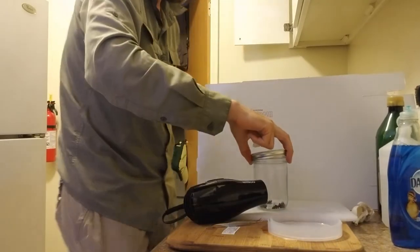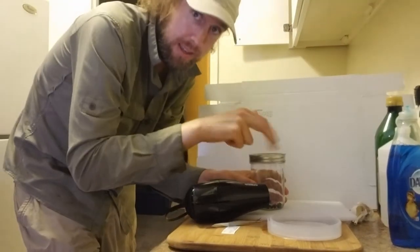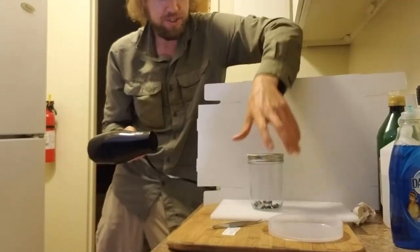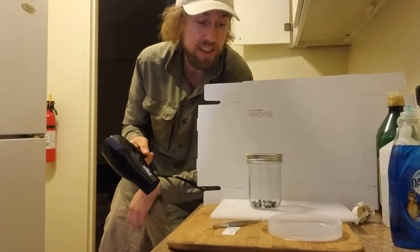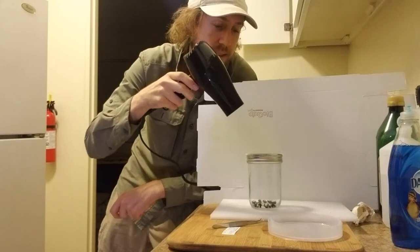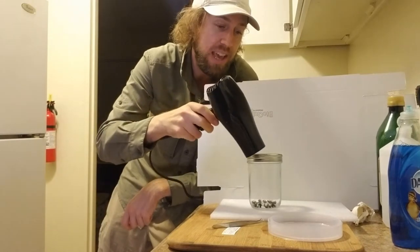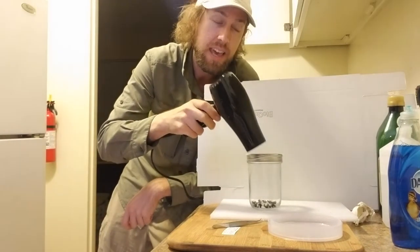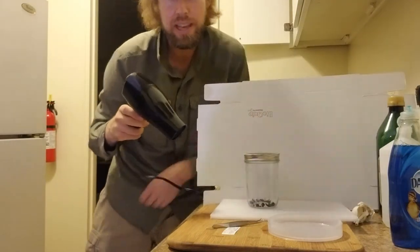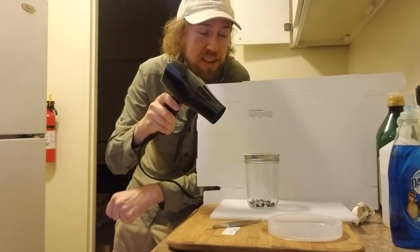We'll get our lid on here, we've got our hair dryer. The bee vortex is a new discovery. You leave your jar here and take your hair dryer and point it about three inches away from the top, kind of pointed at the edge at a bit of an angle. If you get it just right you get the bees swirling around, which I think is just the perfect setting to get them dry. Let's see if I can get it to work.